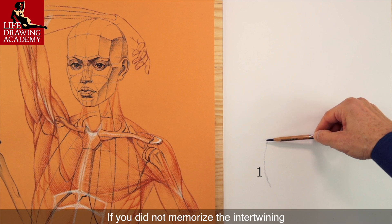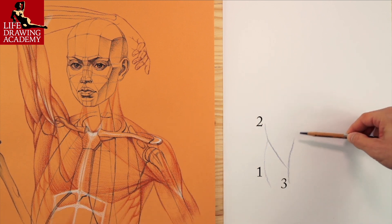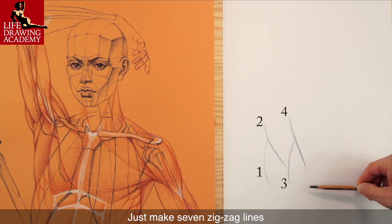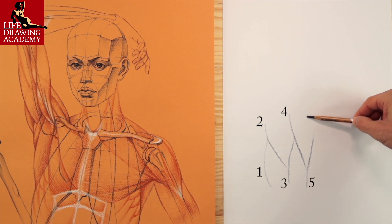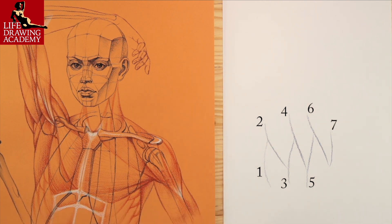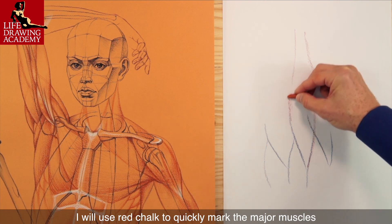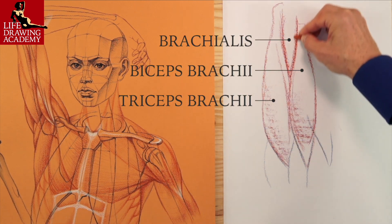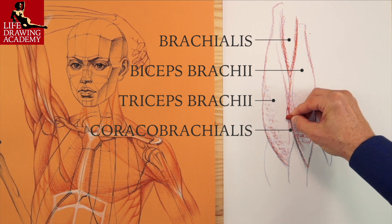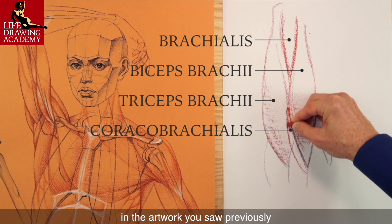If you did not memorize the intertwining of shoulder girdle muscles, here's a tip: just make seven zigzag lines. These lines can serve as guides for the muscle's overlap. I will use red chalk to quickly mark the major muscles. Here's the muscle that the artist placed incorrectly in the artwork you saw previously.